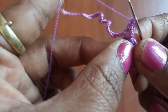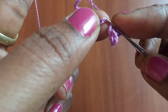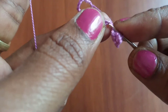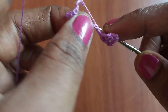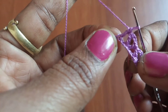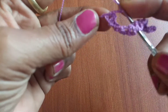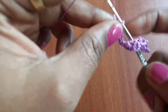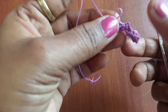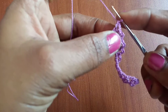Now make a double crochet into the third chain, which forms a V shape. If you follow this pattern, you will get alternate V and inverted V shapes. Skip two chains and make a double crochet into the third chain, continuing this pattern throughout until you reach the last chain. This is how the pattern looks — V and inverted V.